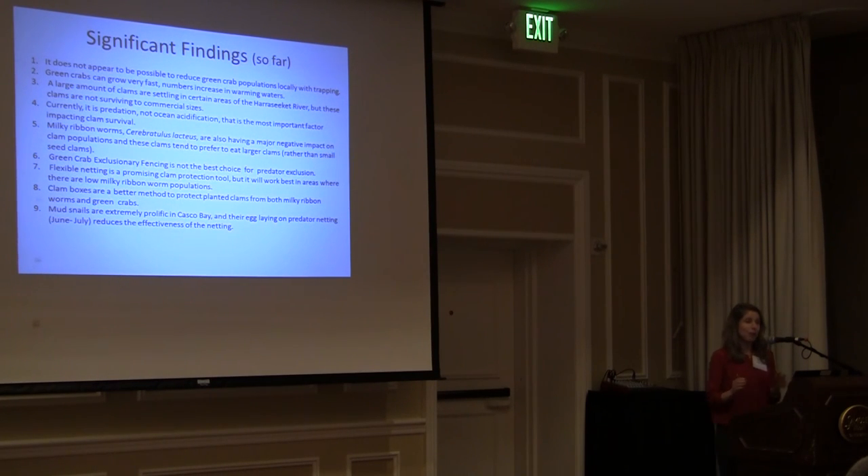The significant findings, narrowed down to about nine: It does not appear possible to reduce green crab populations locally with trapping. Green crabs can grow very fast and their numbers are increasing in warming waters. A large number of clams are settling in certain areas of the Harasekit River, but these clams are not surviving to commercial sizes — that's the recruitment box finding. Currently it is predation, not ocean acidification, that is the most important factor impacting clam survival. Milky ribbonworms are also having a major negative impact on clam populations.